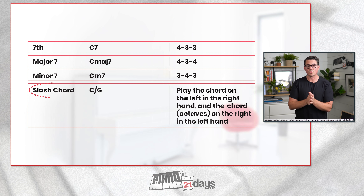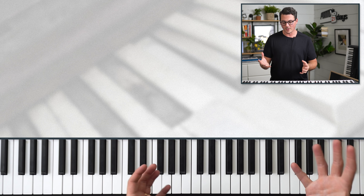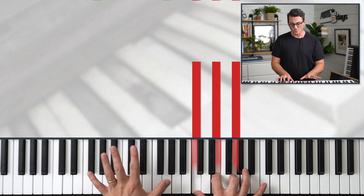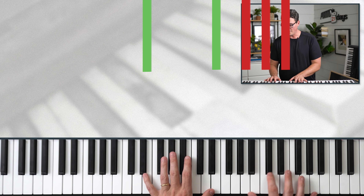Next up on the list we have slash chords — that's when you see one chord slash another chord. This type of chord doesn't have a formula per se. Basically, we play one chord in our right hand and another in our left hand. For example, C over G: play a C major chord in the right hand and two Gs in the left hand. For A minor over E: play A minor in the right hand and E in the left hand. Just remember — first chord is right hand, second chord after the slash is left hand.